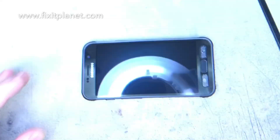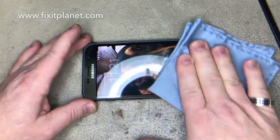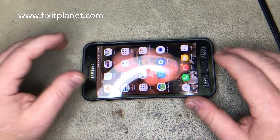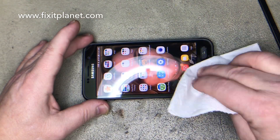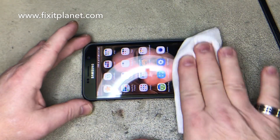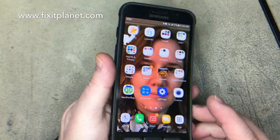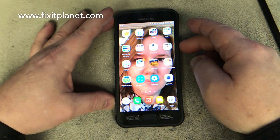We've already basically tested the screen — we know everything is good before we even put it in. We just run through a few basic tests, some basic stuff that one might use. We're going to clean off any residue on the outside of the glass with a tiny bit of alcohol and a cleaning cloth. Dry it off and everything is good to go.